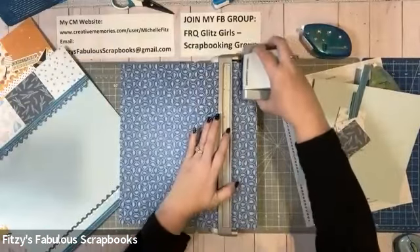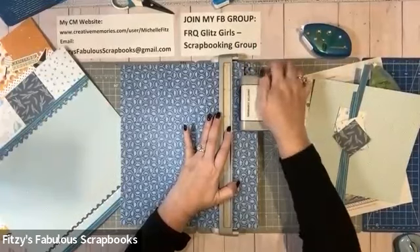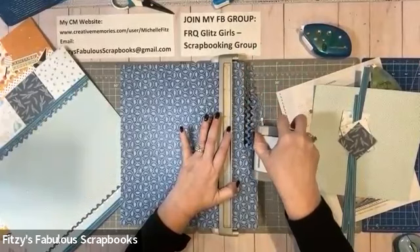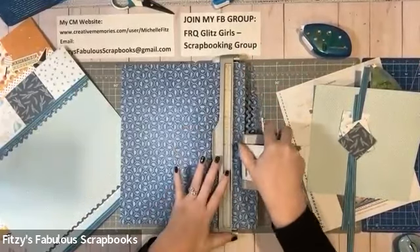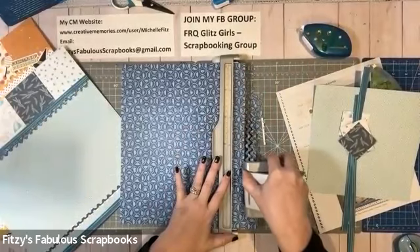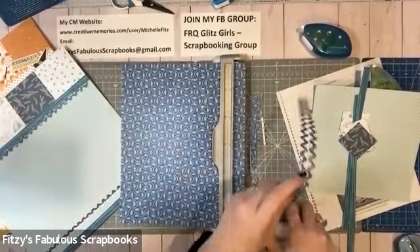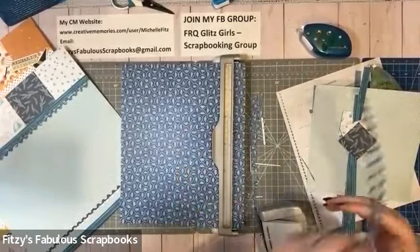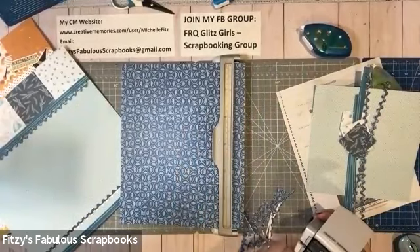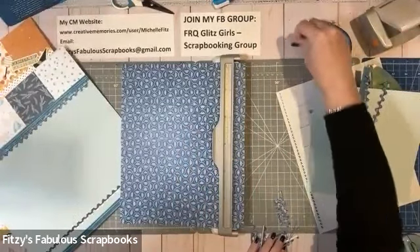We're going to go ahead and punch again. With the double rick rack, it's really important that you go slowly with the punching so you don't pull one of them out by mistake and tear it — it is a little more delicate. So here are my borders for that. Now I can take all of this and get it out of the way.